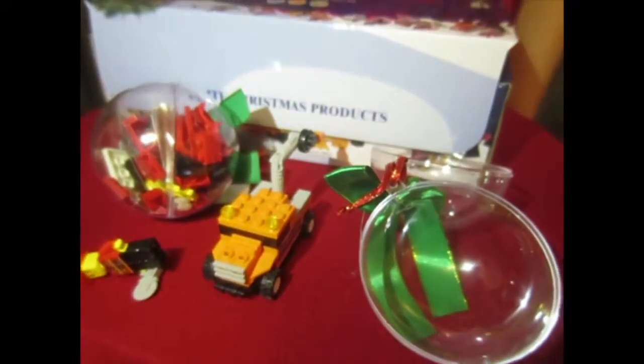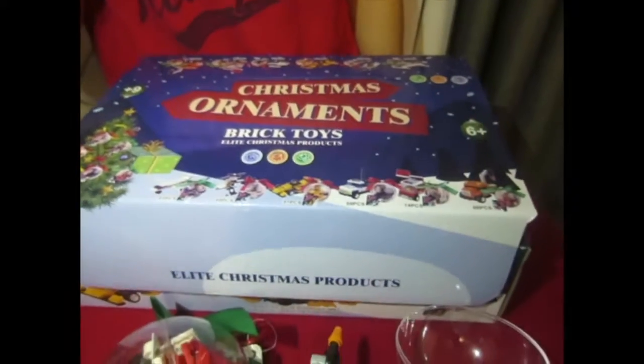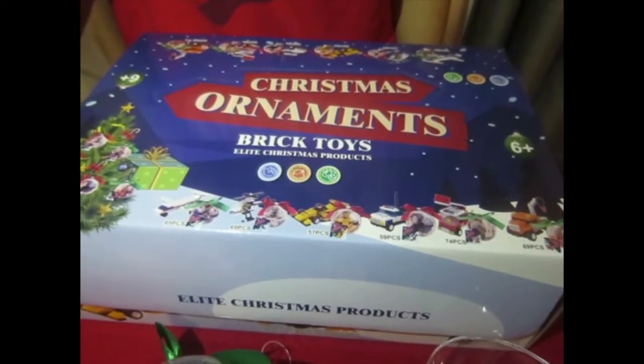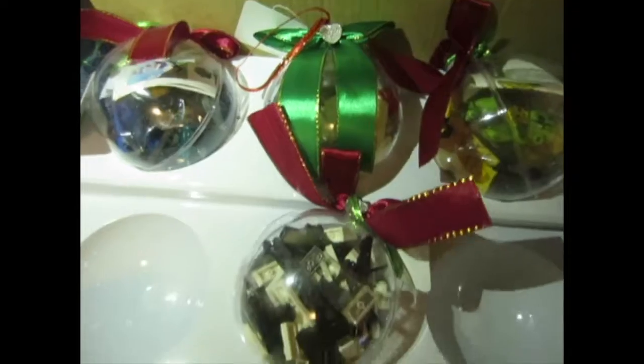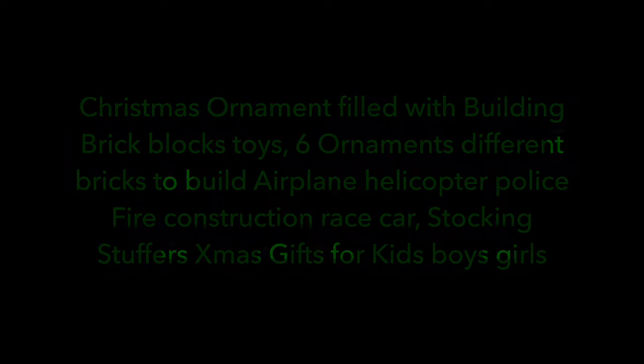Great stocking stuffer. And that is the Christmas Ornaments Brick Toys by Elite Christmas Products.